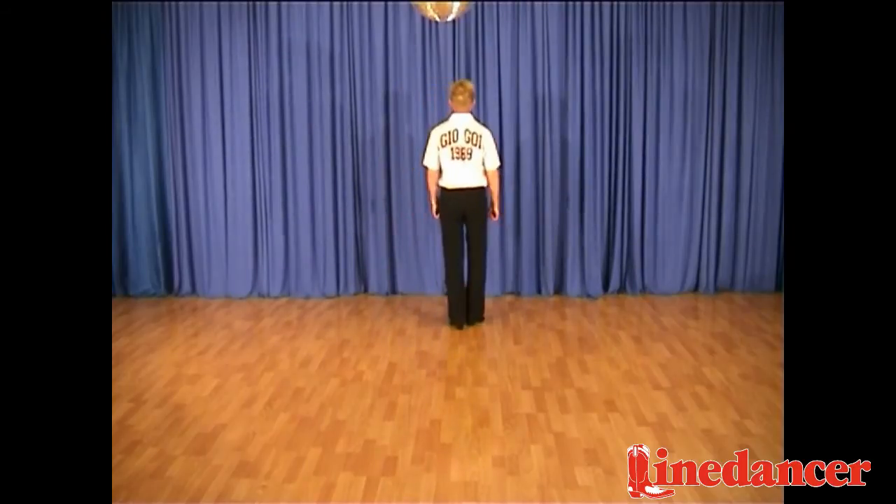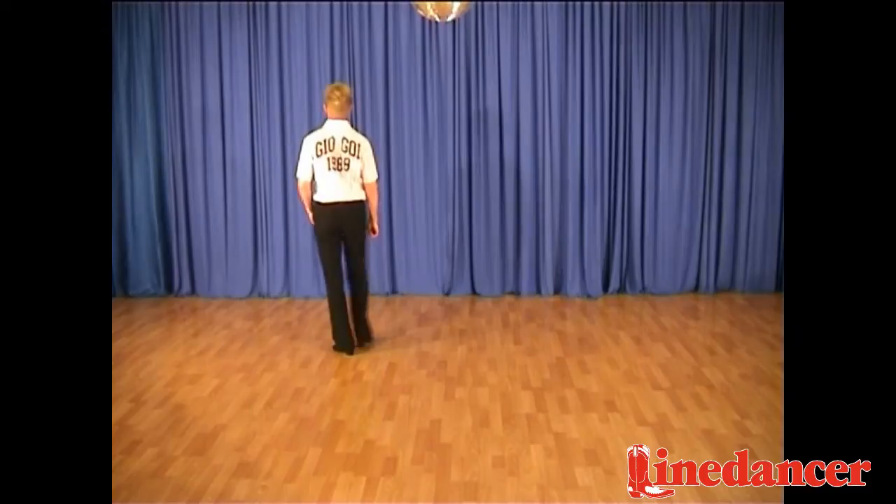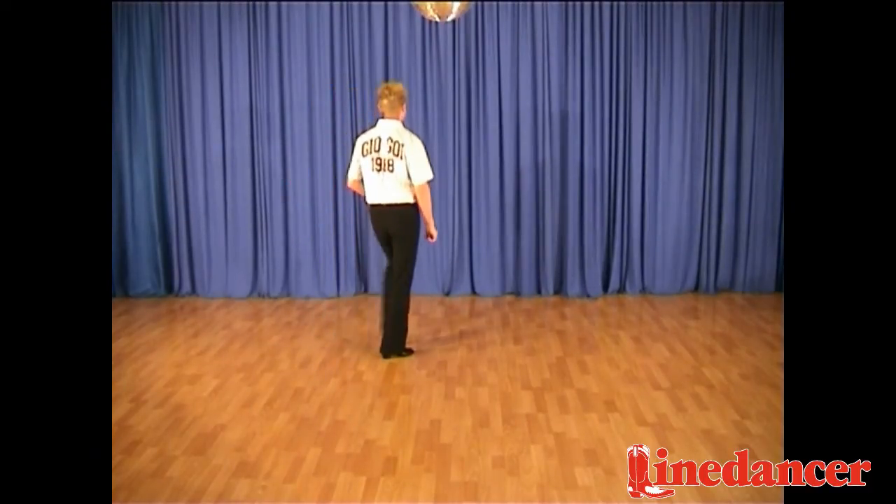Forward, side together, and back, side, close, side, then cross, rock, step, cross.